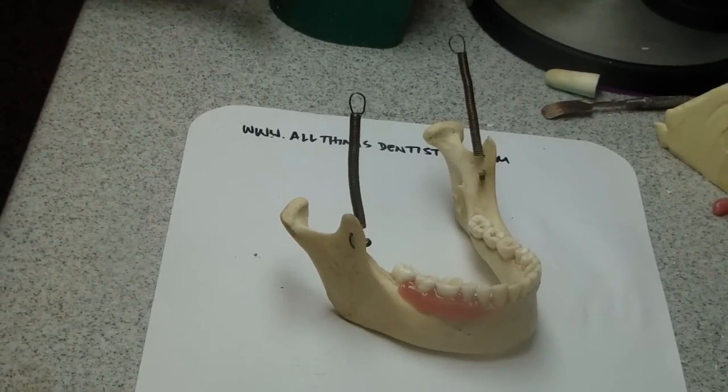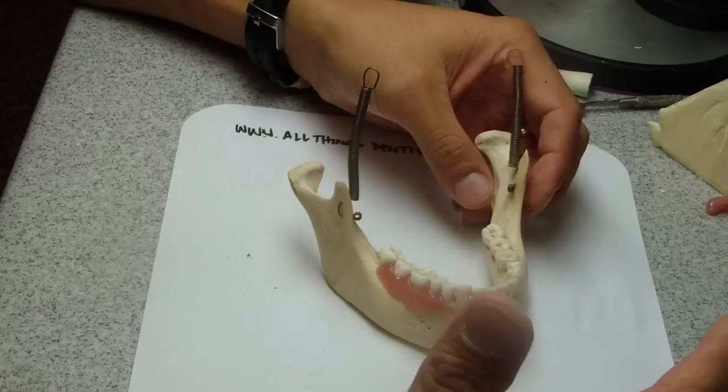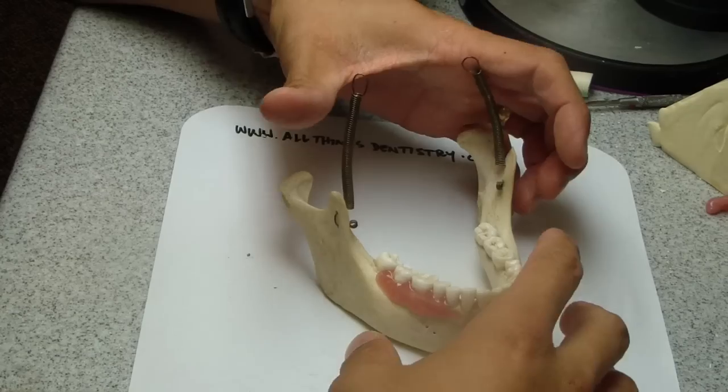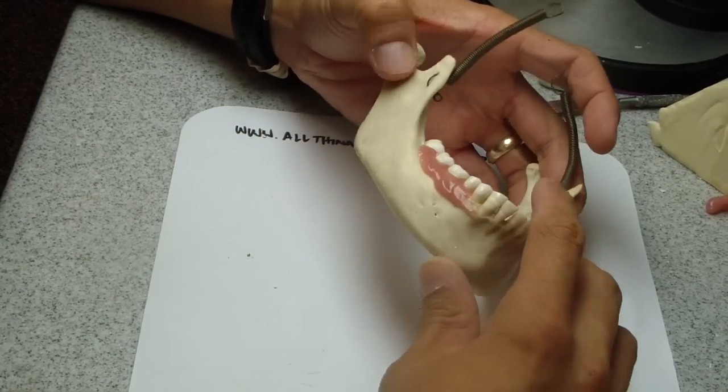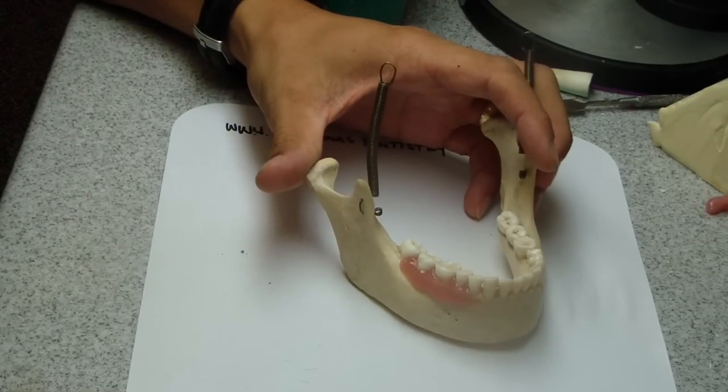Hey folks, Ashley at AllThingsDentistry.com. We're sitting here with my friend, he's an oral radiologist — awesome guy, you've heard him talk. His mandible — I'm going to poke a couple holes in it. This is actually a real mandible, so he might not be happy, but he'll learn about it when I show you.